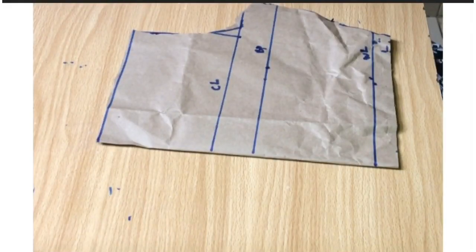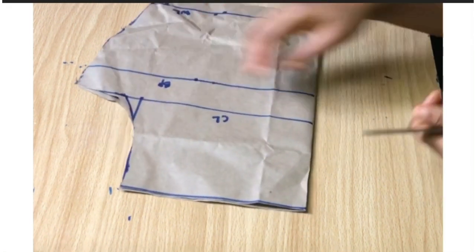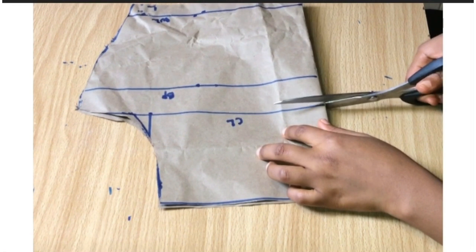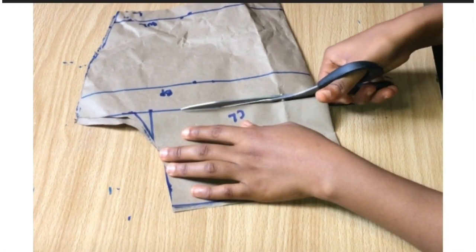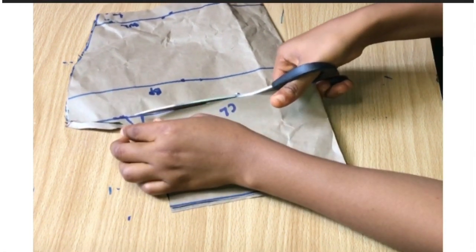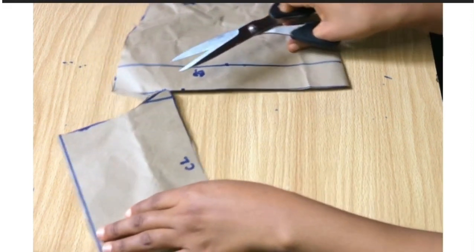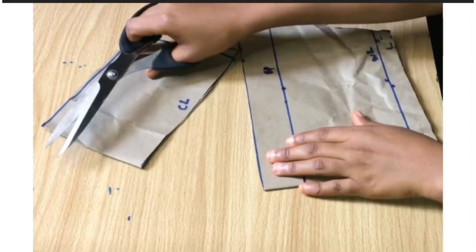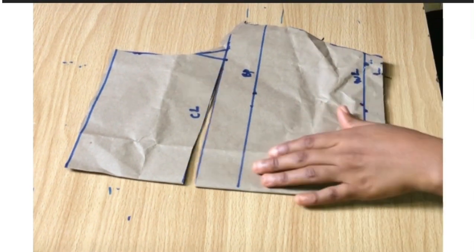I'm going to bring in the pattern paper I just used to cut the back for the front, and I'm going to be cutting that chest line downward — I'm not going to cut everything out, just watch the way I do it. This is what I'll get after cutting it. This part is very essential because this is what is going to form the cow neck.